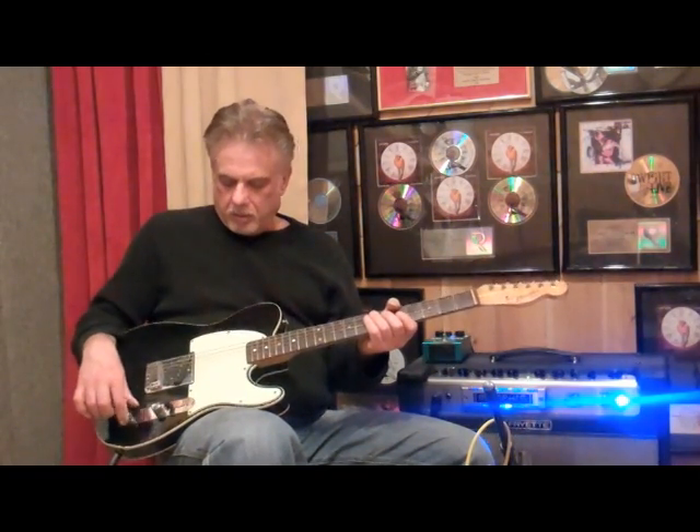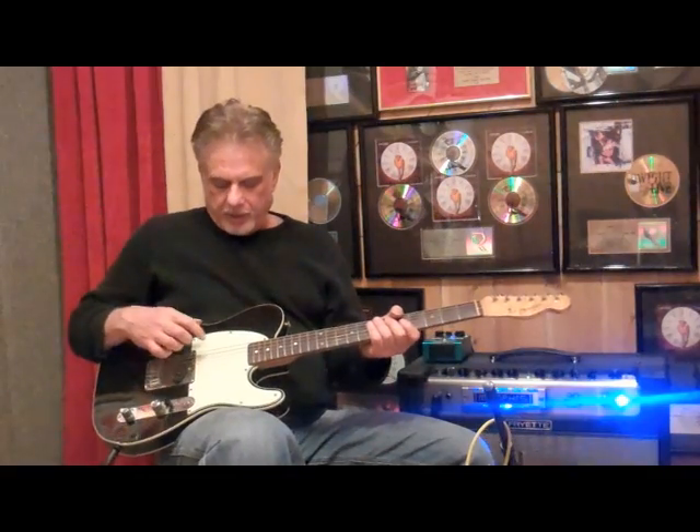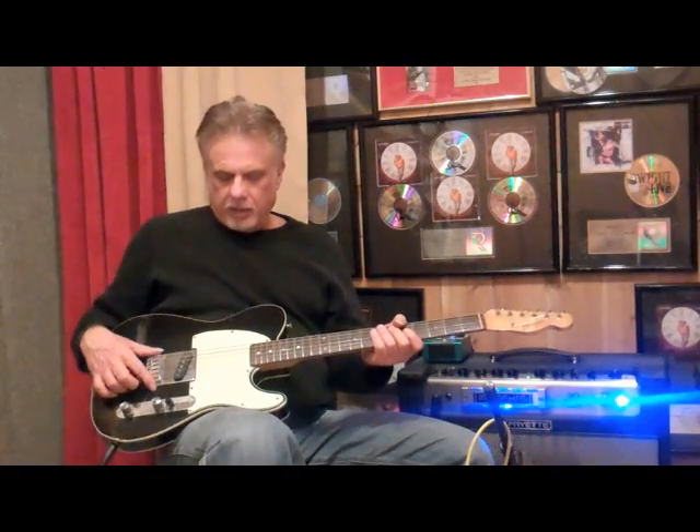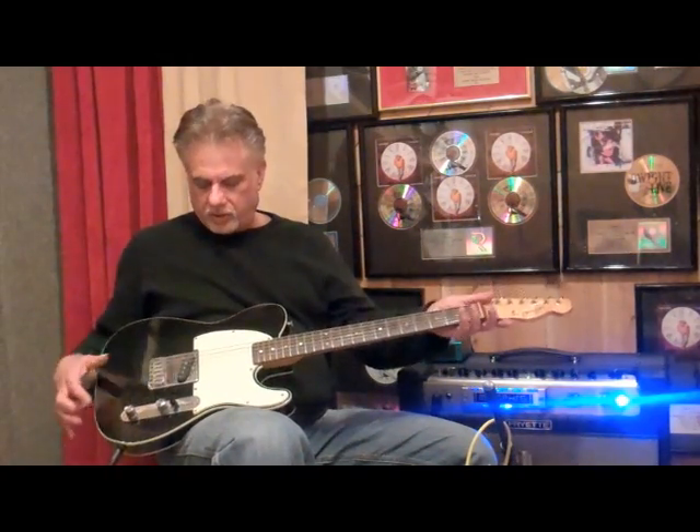It's a '59 and it was re-finished black. It was re-finished sunburst in a very poor re-fin in the 80s, and I did it black. I got a mass bridge because I was going for steel licks, but it's pretty much what it is here.